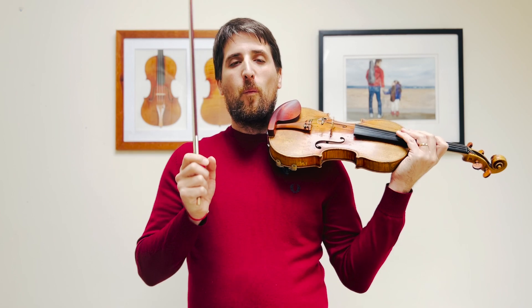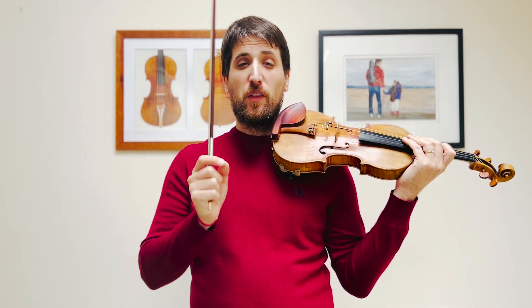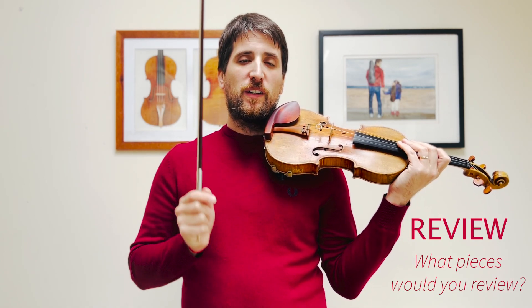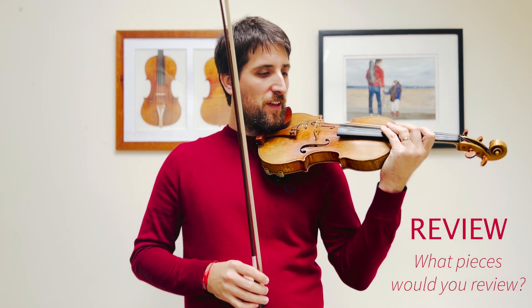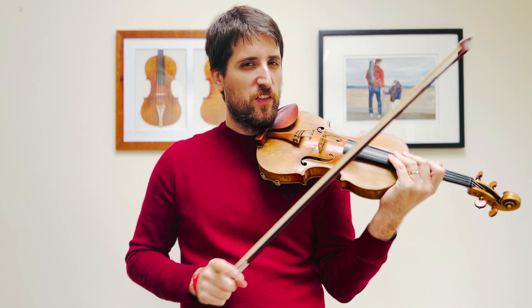To continue with the Suzuki theme, I'd like to ask you a question while I'm teaching the tutorial: think about which pieces you should review for these pieces coming up. There's a clue — there might be another Gigue somewhere. Let's start with the Gigue, very slowly.